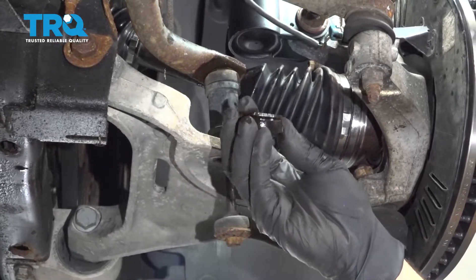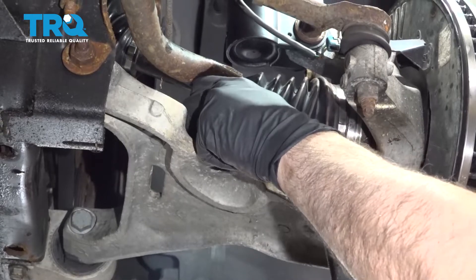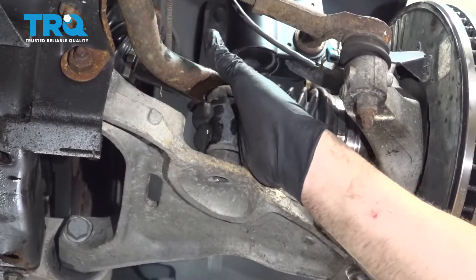Take off the upper portion. We're going to pull out the bolt — we have our spacer inside here. Go ahead and work that out.